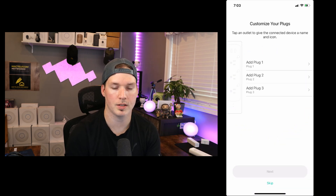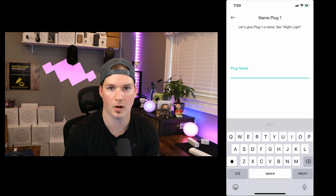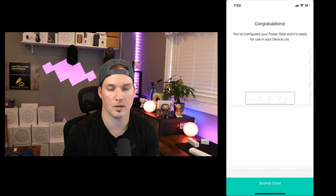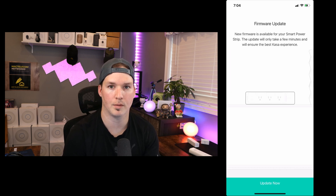Now we've connected to our Wi-Fi and we could see our three plugs — plug one, plug two, and plug three. I'll click on plug one and then we could give this plug a name. You could call it light or whatever you're plugging into this. I'll say router and then press next. You could choose an icon for this — they don't have a router icon, so I'll just press the top one and then we'll do save. Under plug two and three, you could add whatever name you want and symbol. Congratulations, you've configured your power strip and it's ready to use. It's telling us the power strip has a firmware update, so we'll press update now.